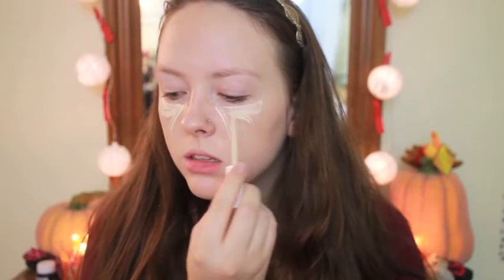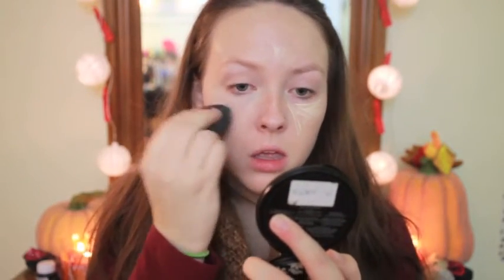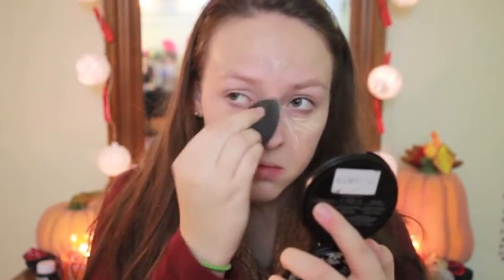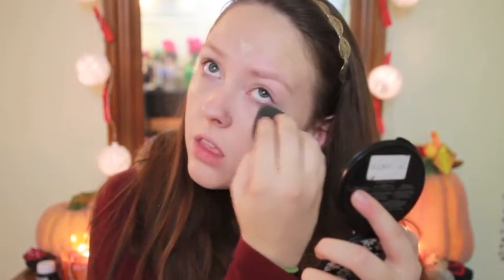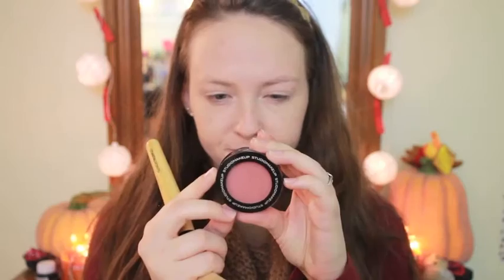And then of course doing my concealer, which is the CoverGirl Ready Set Gorgeous Concealer, using that to highlight as well as conceal my under eyes. This is all being blended in with my beauty blender, as usual. Then I'm setting my under eyes using my Revlon ColorStay Translucent Powder, and also taking a fluffier brush for the rest of my face using the same exact pressed powder.